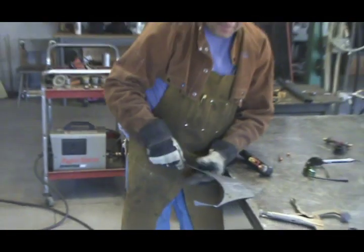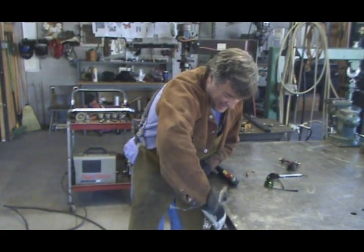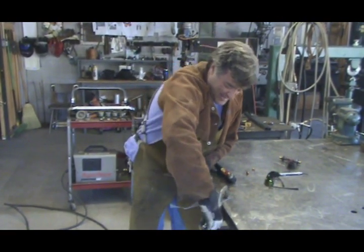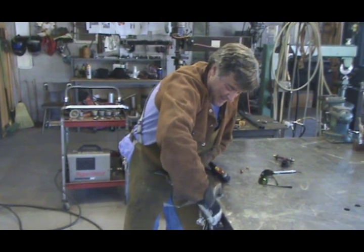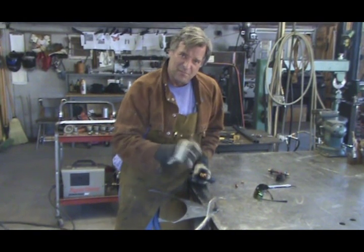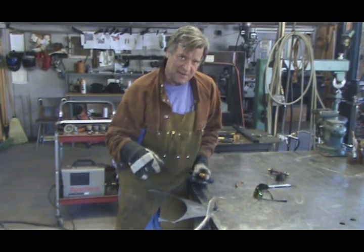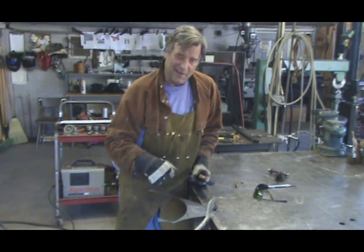Any time you want to do really precision work, or you're just getting started again, any time you want to come in and do really tiny work, put a new tip in it. Make sure your voltage is set right, make sure your air pressure is set right. Makes it work a whole lot better.